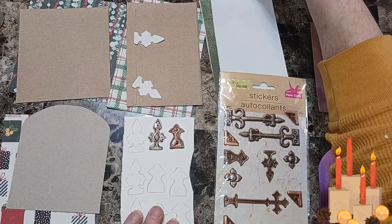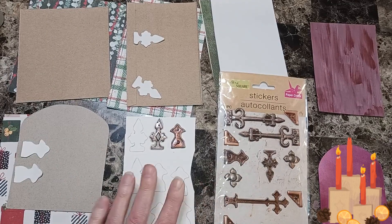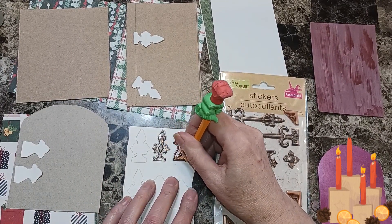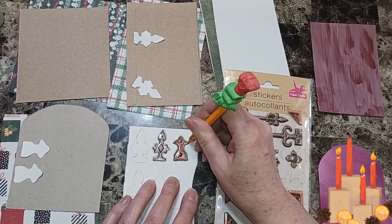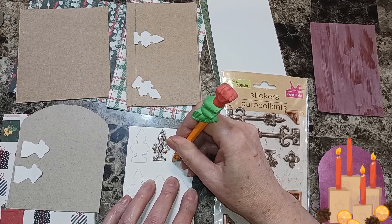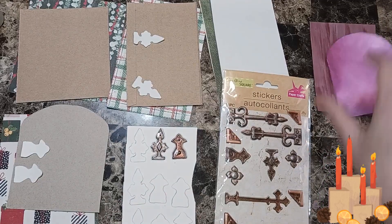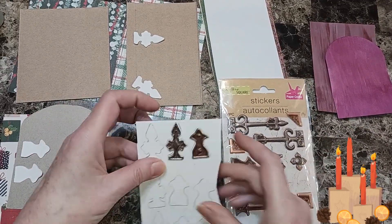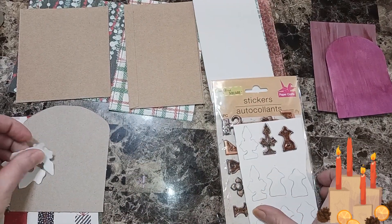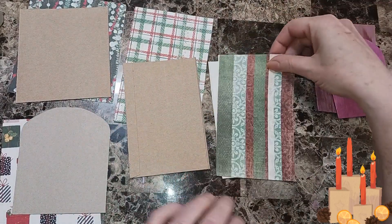It's really easy — just put your sticker down and then trace it. Get it as close as you can and then cut it on the line so it's not bigger. I'll cut these out after I glue these pieces of paper to our doors.